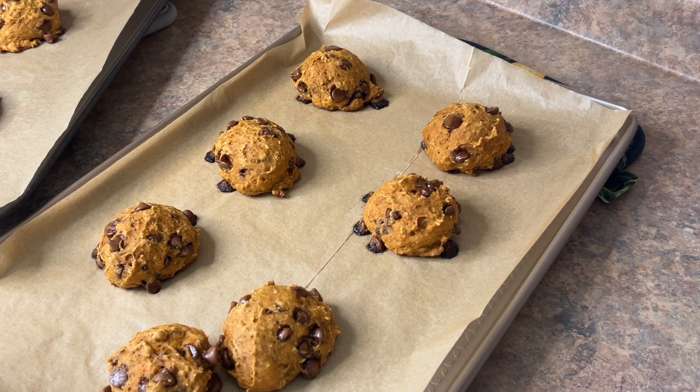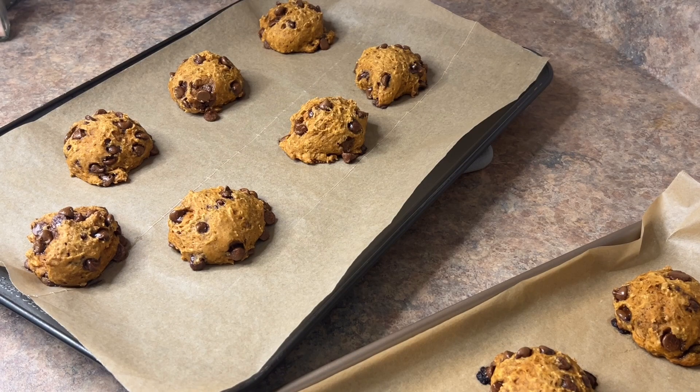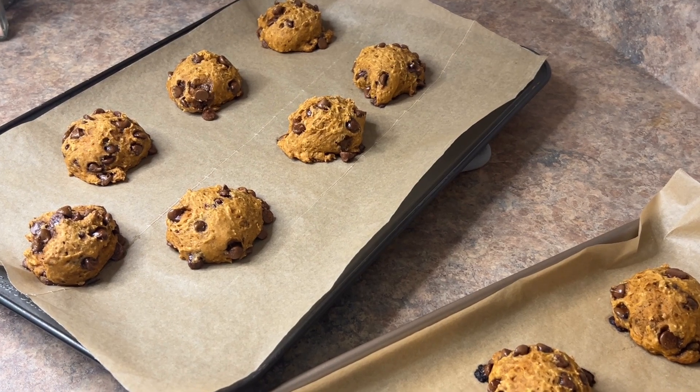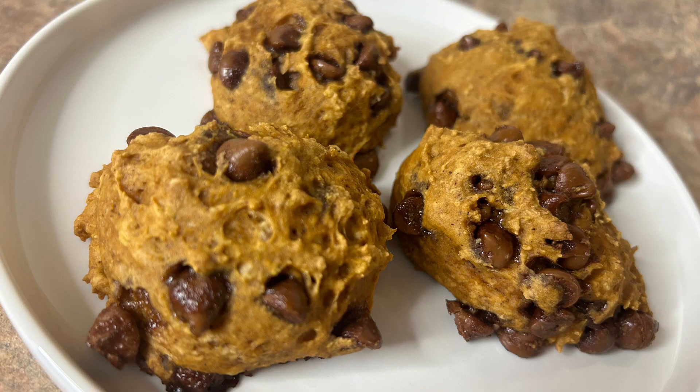And there we go — there are the cookies all done. They raised nice and high so they were nice and fluffy, and they were finished completely on the inside. That's it for this recipe! I hope you like and subscribe for many more to come. If there's anything you'd like to see me bake or cook, just add it in the comments and I'll definitely do that. Thanks guys!